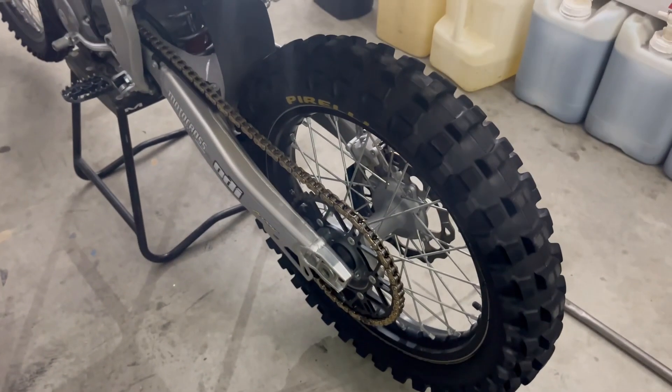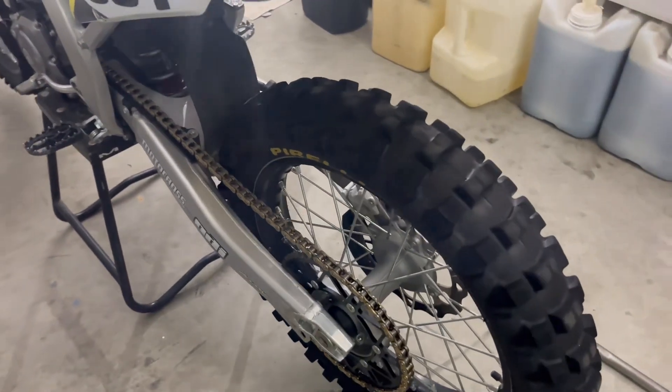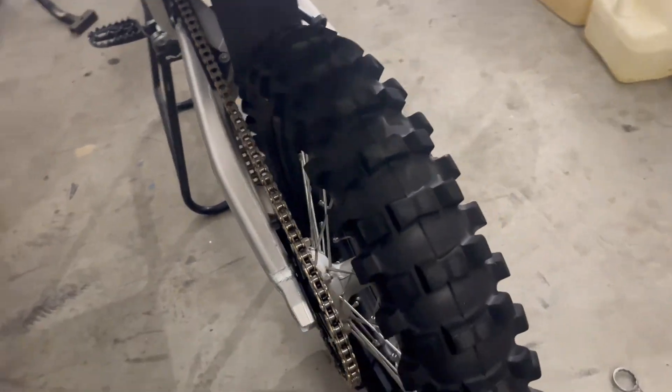Alright, so we got the 450 wheel on the 250F. This was the 450 wheel anyway, but I didn't want to run a paddle the last time we were out at the track. We got the 450 wheel on — I just want to show you guys a little bit.